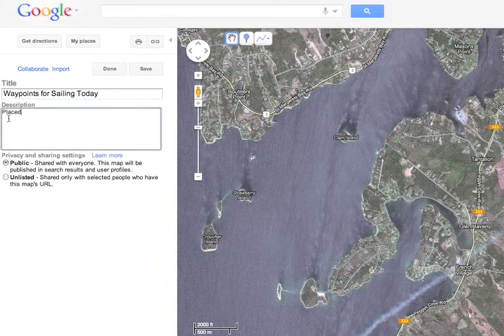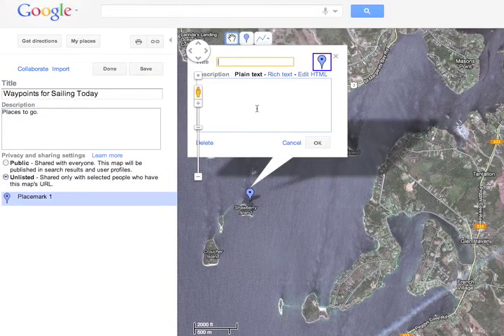You can add a description in the box on the left if you want, and mark it as public or unlisted. Then take the little blue flags — you can give each of those a name for a waypoint and drop them on the map.